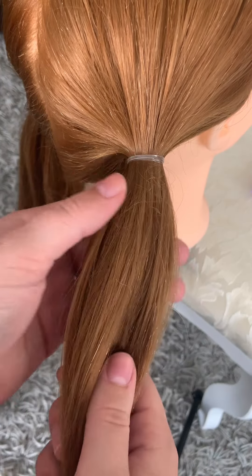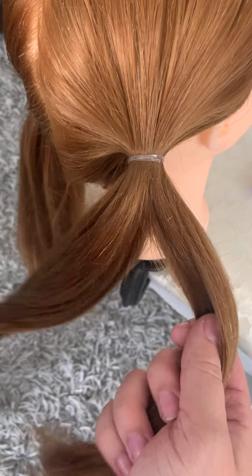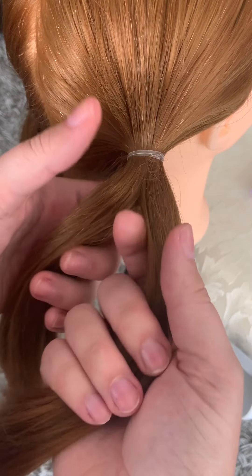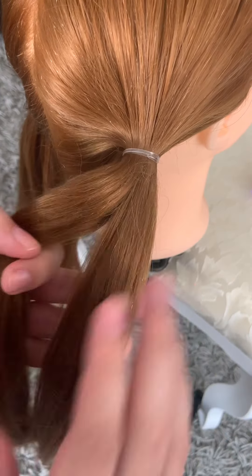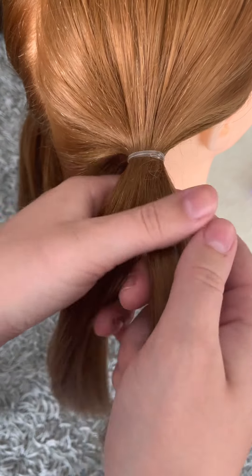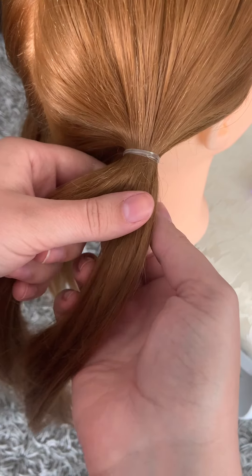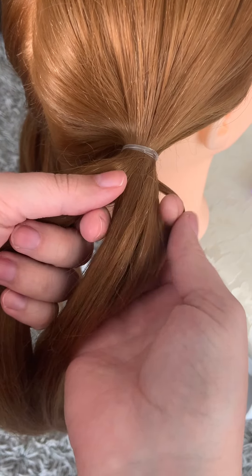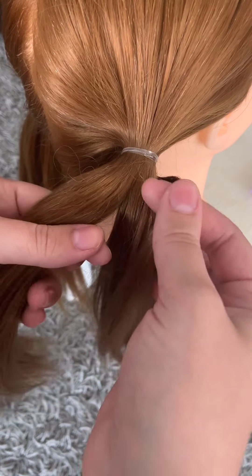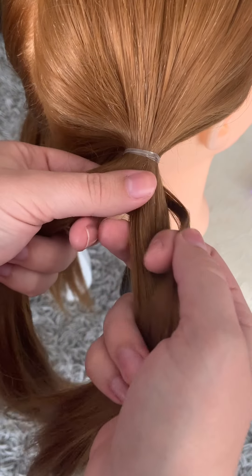Okay, so to start a fishtail braid, we're going to start by just dividing the hair into two equal sections. We will get to that third section, but it's not like regular braiding where you're going to keep using the same section over and over again. So we're just going to start by dividing the ponytail into two sections. The smaller the section of hair, the better the fishtail turns out. If you get too big of sections, it kind of just looks like regular braiding.